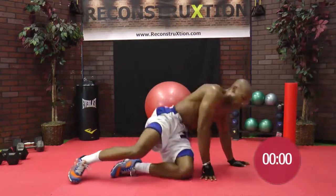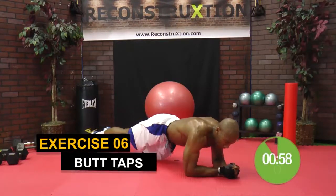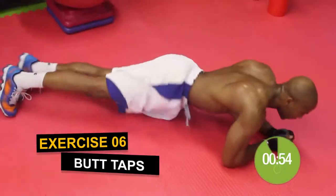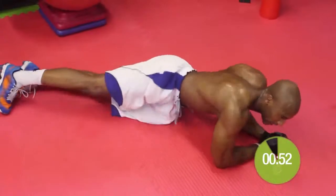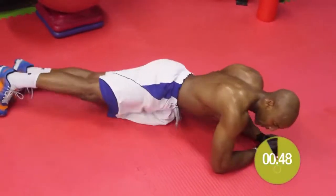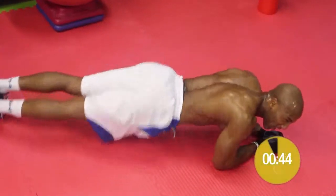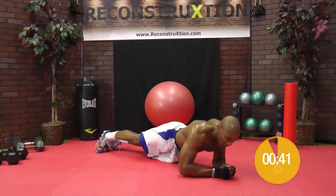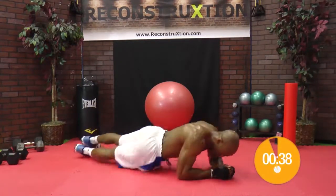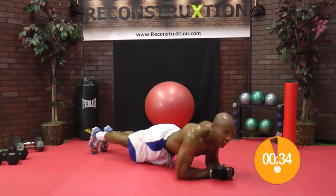Roll back over. All right, keep that clock rolling into the butt taps — tapping the booty on the floor. We're in plank. You want to go over as far as you can. Your goal is to tap that booty on the floor. Tap that booty. Left to right, left to right, left to right. Come on.